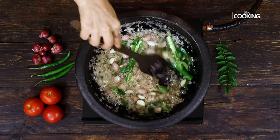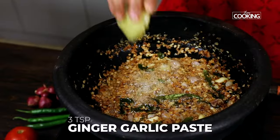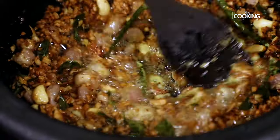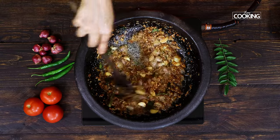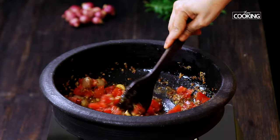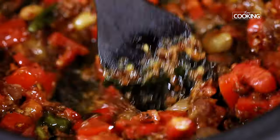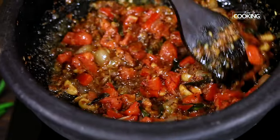Next add 3 teaspoons of ginger garlic paste and mix that in. As you can see, the onions have turned into a lovely dark brown colour now. I am adding 4 medium sized tomatoes, chopped. You can adjust the quantity of onions and tomatoes depending on the quantity of fish that you are using to make the curry. Cook the tomatoes till they become nice and mushy.